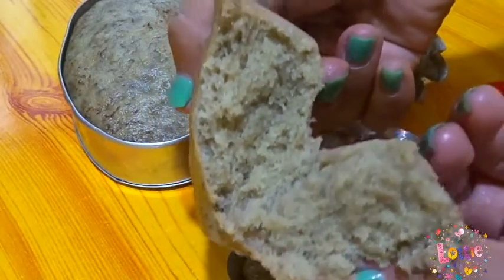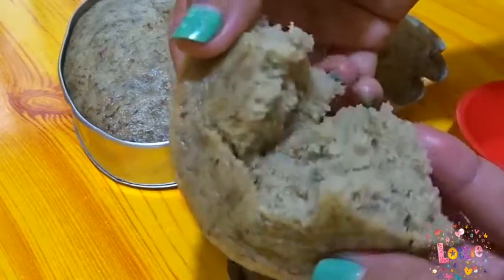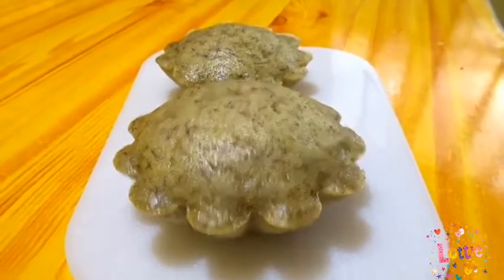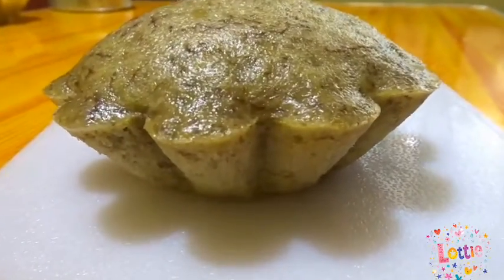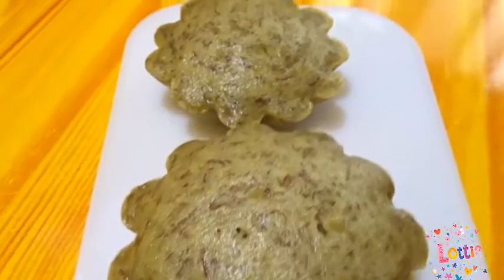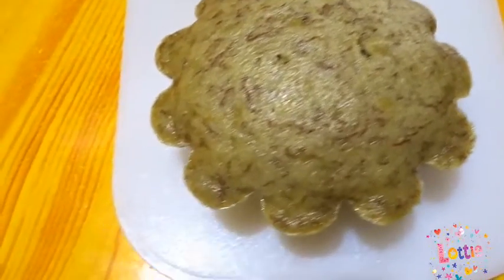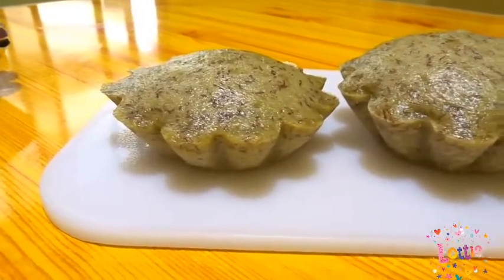Ayan, tignan nyo yung laman nya. Mga people, ang sarap nya — tikmahin nyo. Sobrang bango nya, mga people — walang halong biro. Ang bango ng aking banana cake. Amoyin nyo para makita nyo kung gaano kabango ang aking banana bread or banana cake na yan. Mabango. Mabango ang aking banana cake, masarap pa.